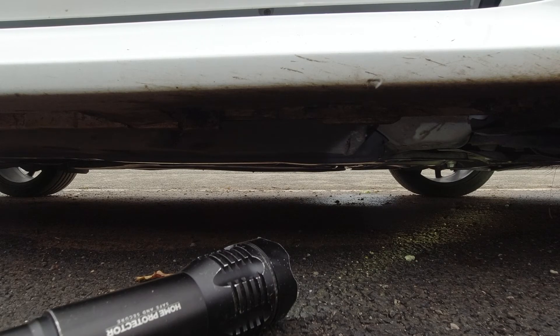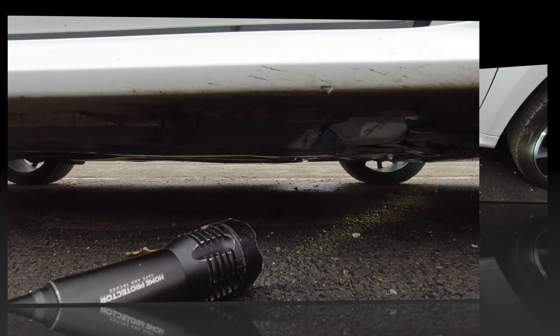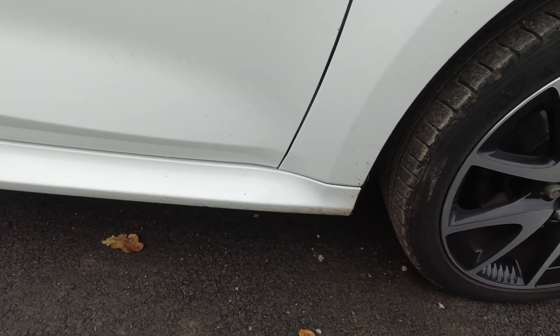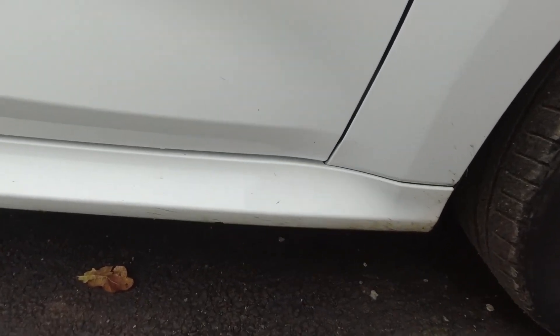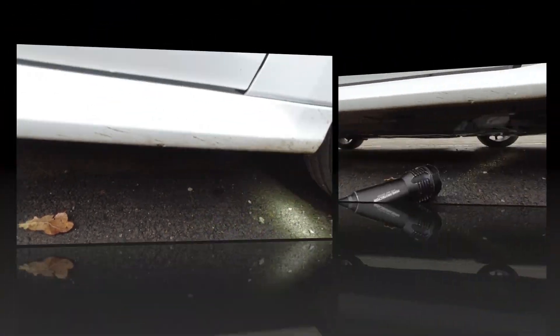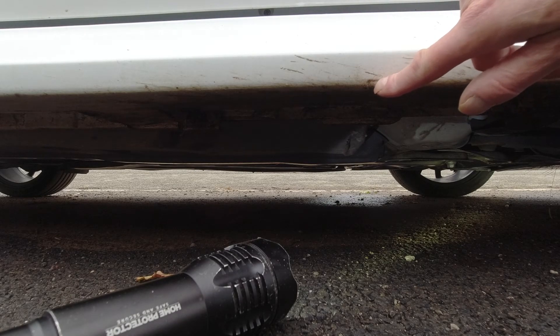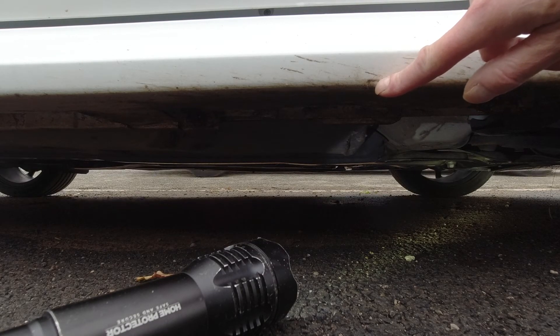Hello and welcome to a no-frills side-by-side video. You've had a puncture and you need to find out where to jack the car on the side skirt. We're at the front of the car now. You're looking for this little indentation.